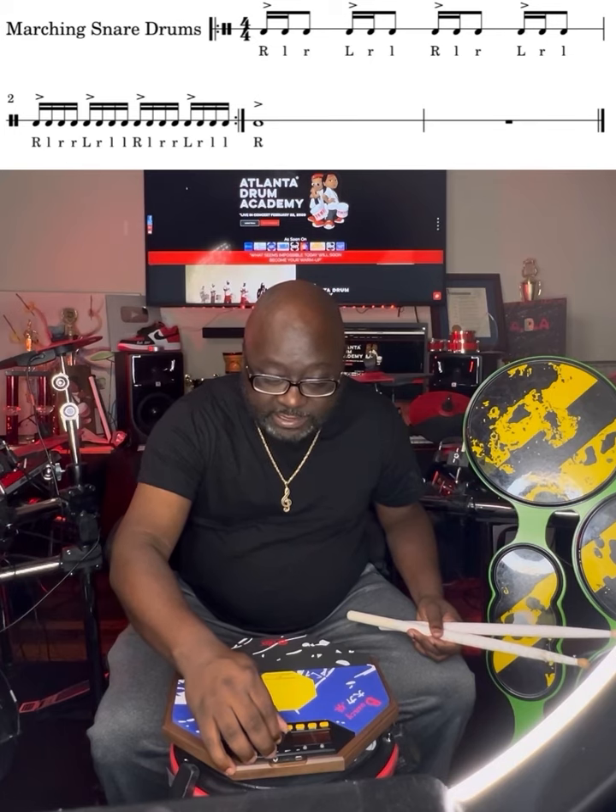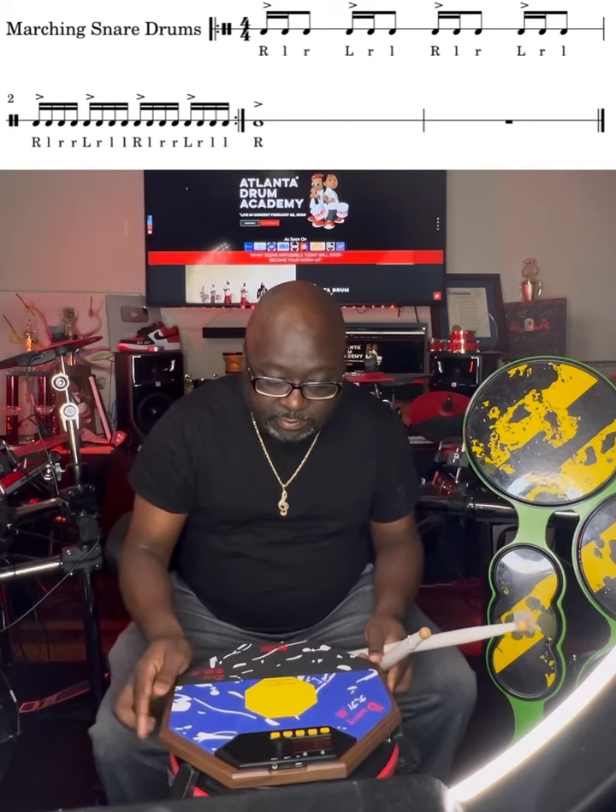Let's take it up to 110. 110, 110. Alright, here we go. Start on that quarter.